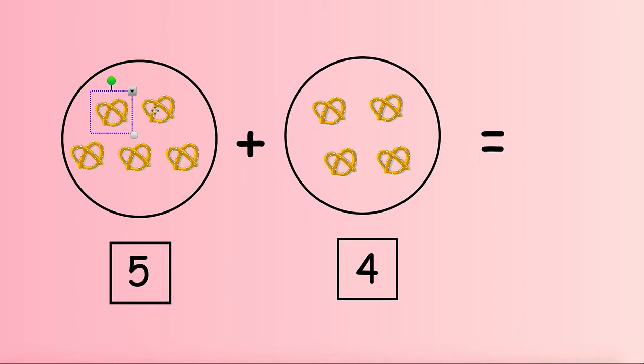Count each pretzel one time starting with those in the first circle. Ready? 1, 2, 3, 4, 5.